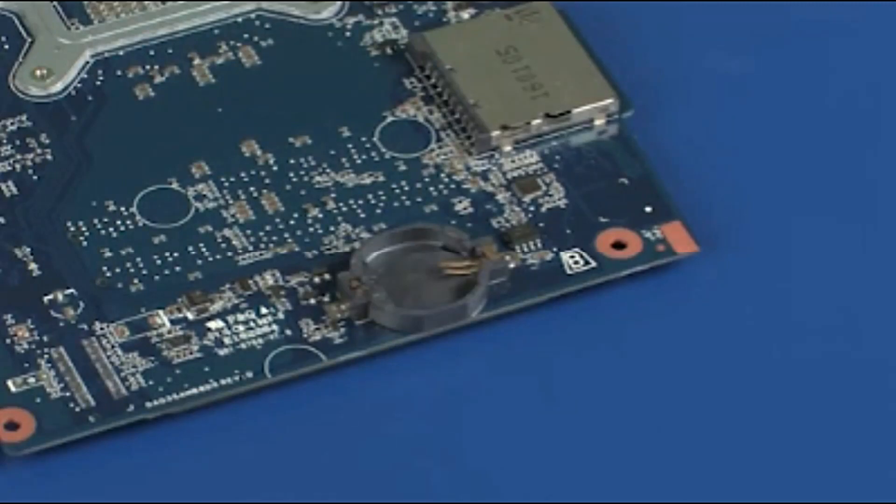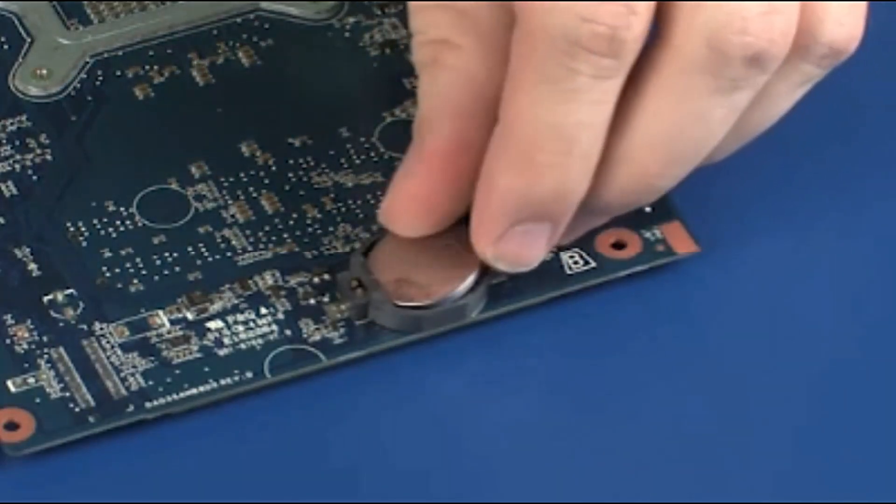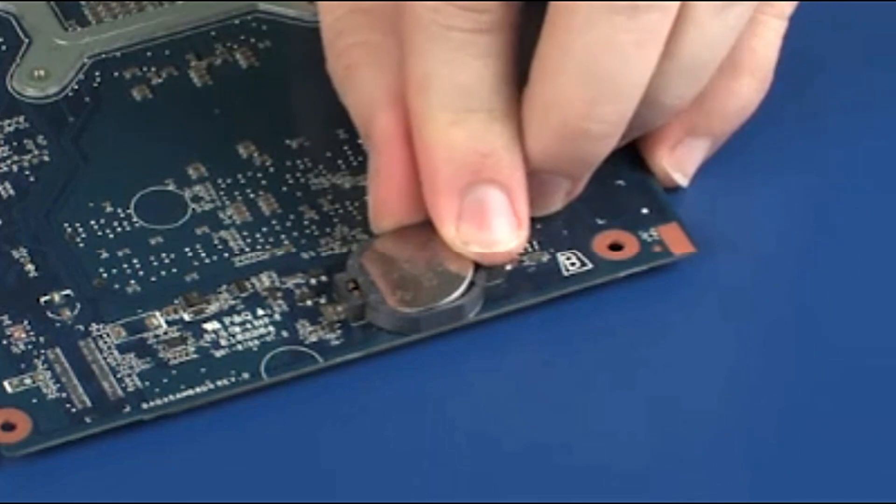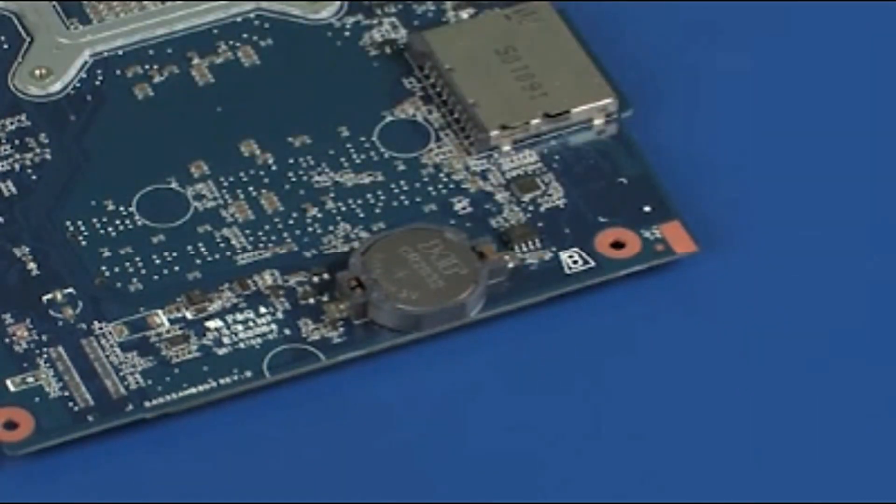Replacement. With the positive side of the RTC battery facing up, toe the edge of the RTC battery into its socket and gently press down until it snaps into place.